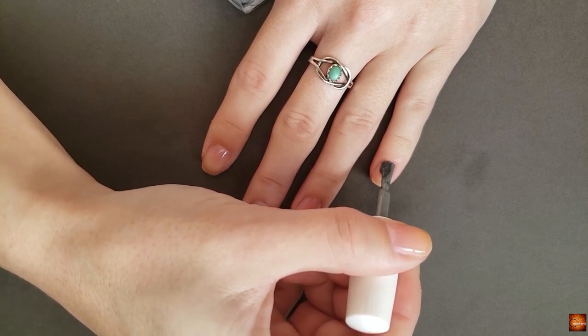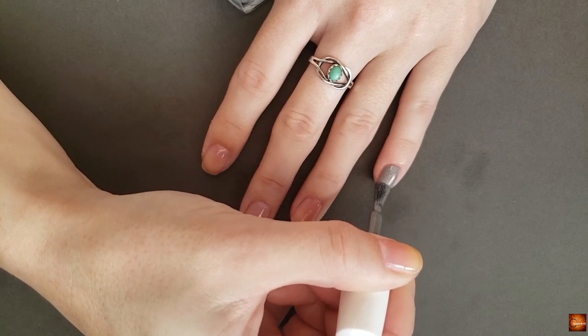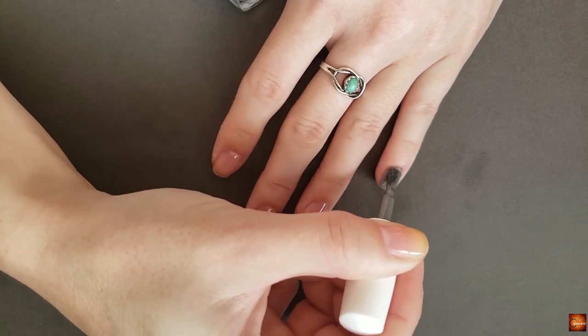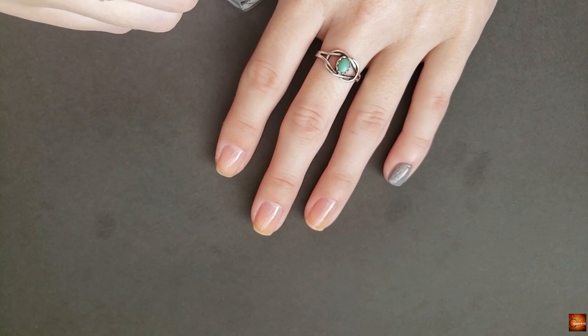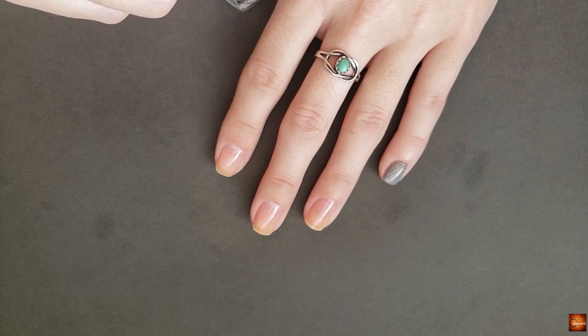I also have a de-stash page of polishes that I'm getting rid of. That de-stash page will probably be updated after the first of the year because I'm going to go through my collection and get rid of quite a few polishes. I'm really moving towards focusing just on cruelty-free, chemical-free brands, so I'm working on that.